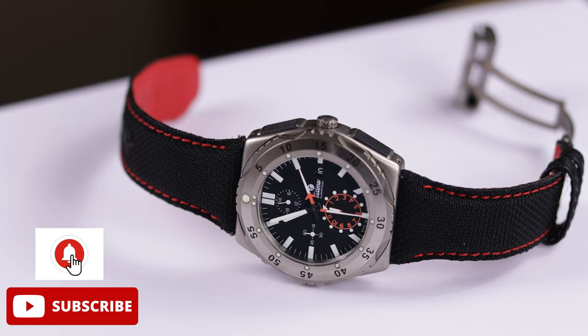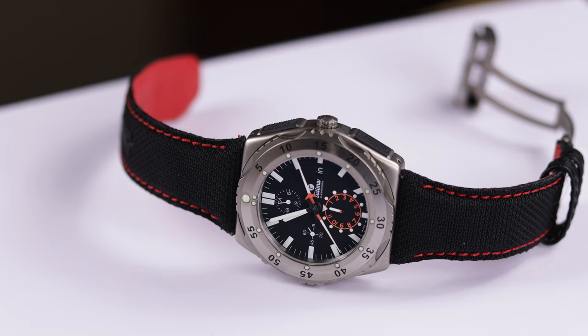First, let's get into the case dimensions. You are looking at 46mm wide by 46mm long lug-to-lug. So even though it is a large watch, it has a very short lug-to-lug. It is 16mm thick and you have a 26mm lug width for the strap.